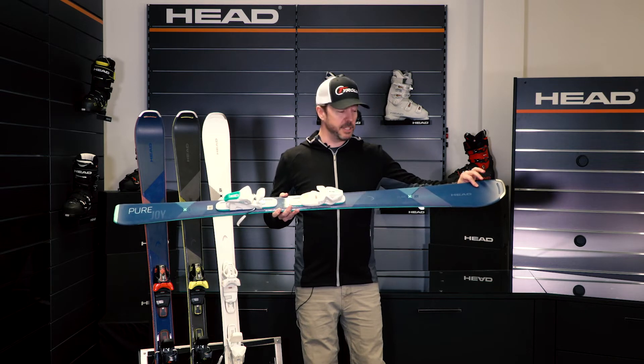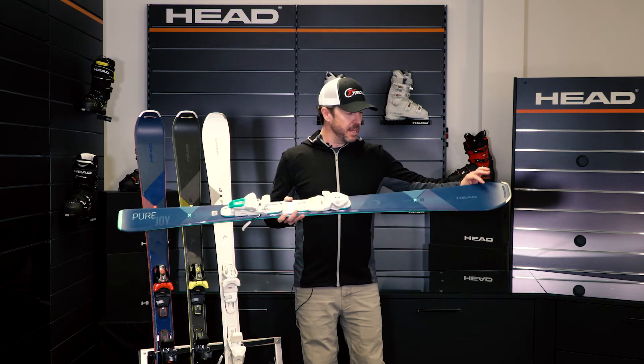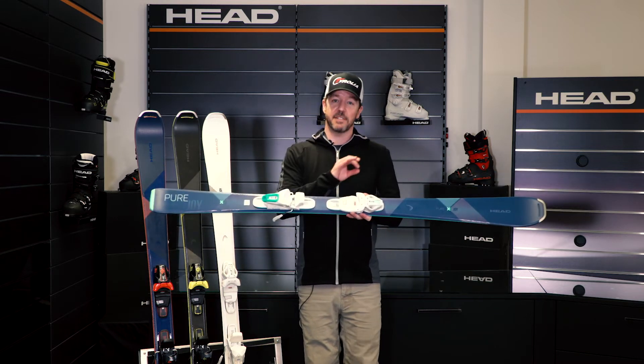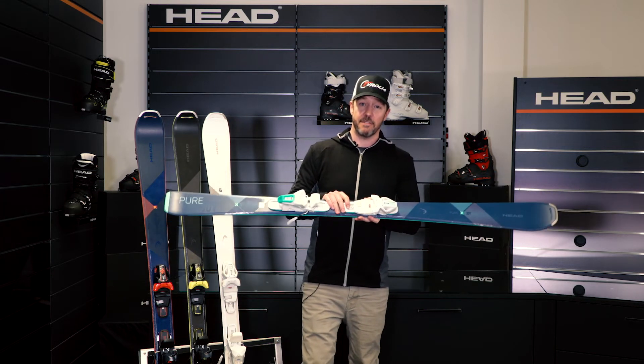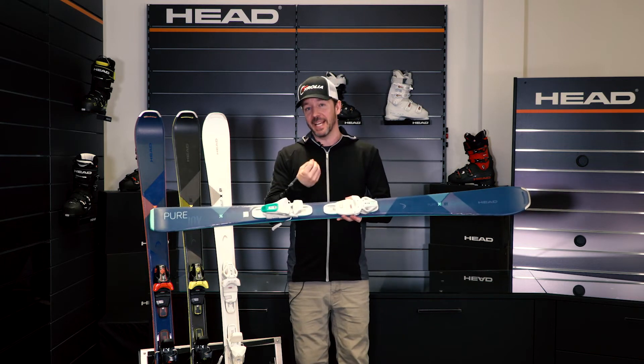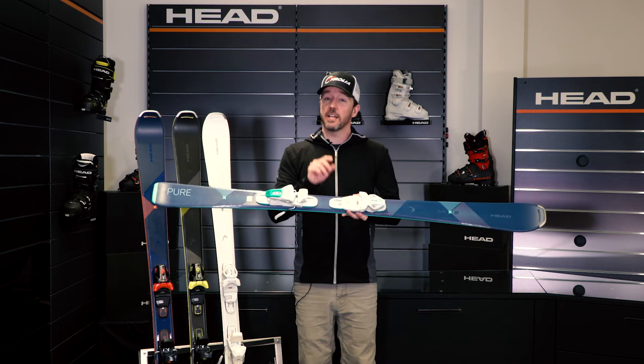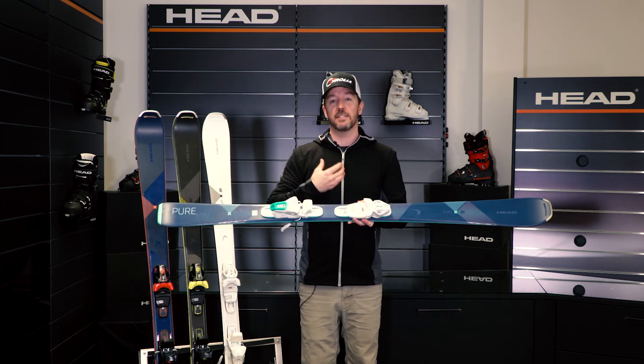In the Joy series of skis for 19/20, we fully embed the graphene from the tip all the way to the tail, and that gives the ski a very even flex curve. That flex curve, by making it even and not making it soft in the tip and stiff in the tail, gives you a lot of confidence because the ski is very predictable.